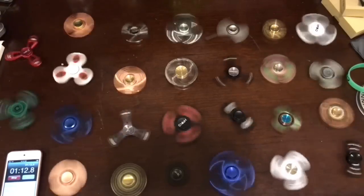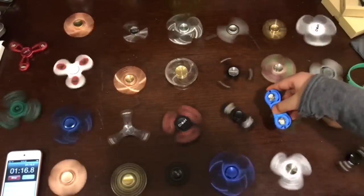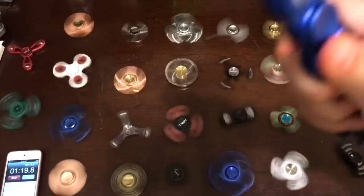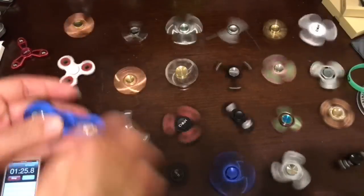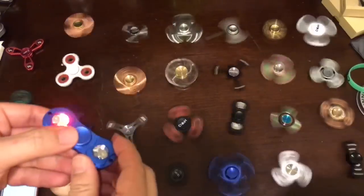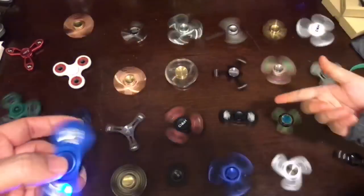Here are some of the Fiji Spirits we didn't test because we already had another one here — they're just different colors. As you can see, they actually light up if you hit something, but they're not very good.